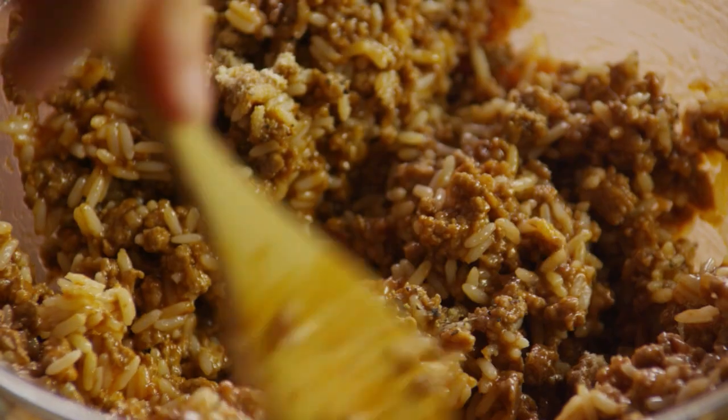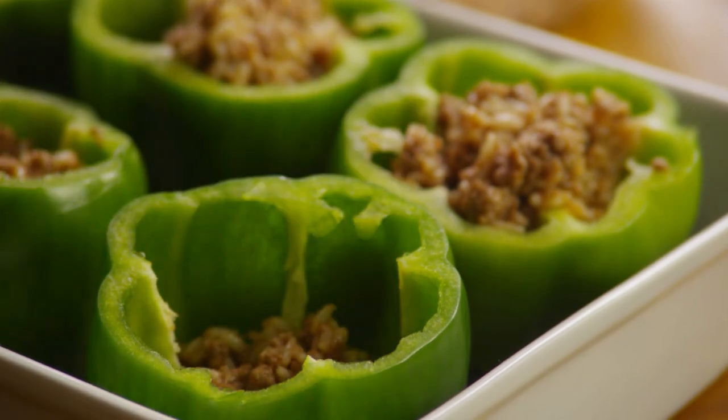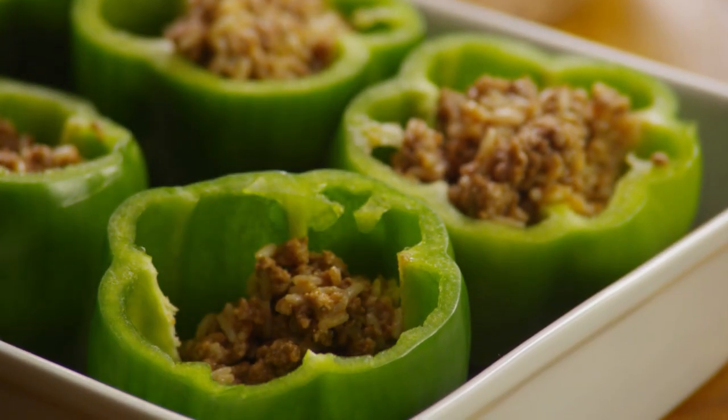Combine this mixture thoroughly, then spoon an equal amount of the stuffing mixture into each hollowed pepper.